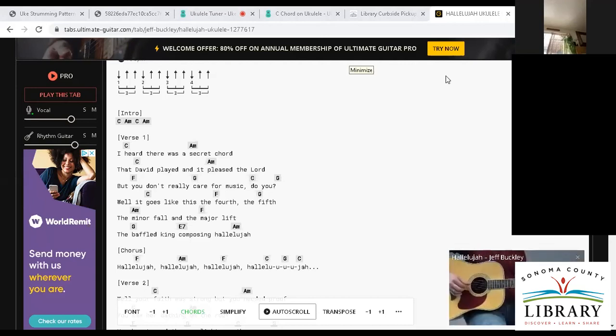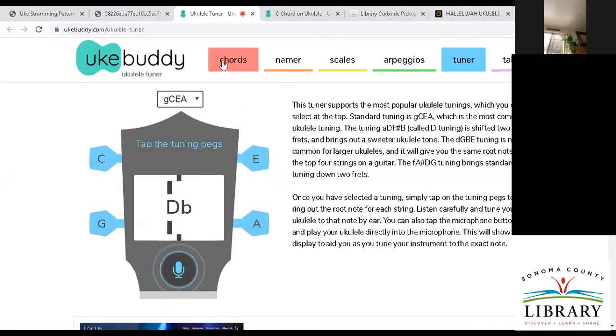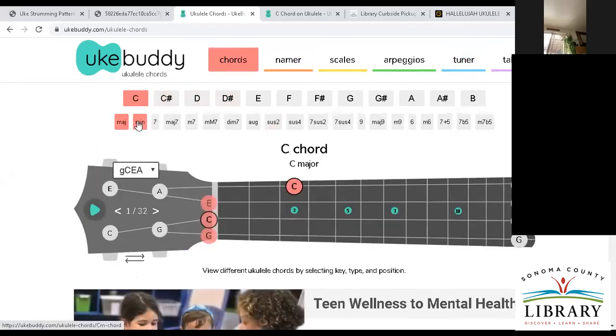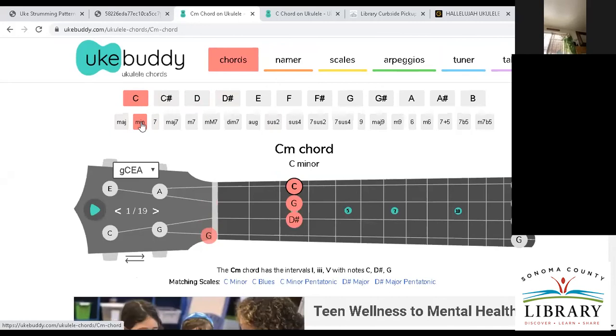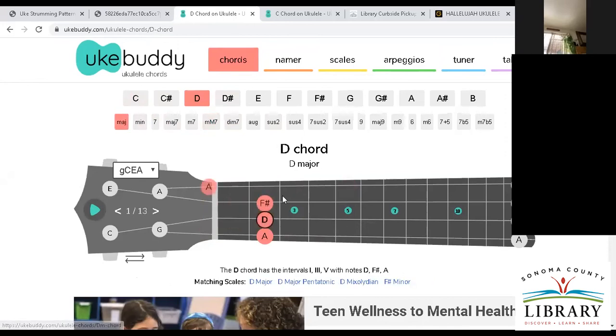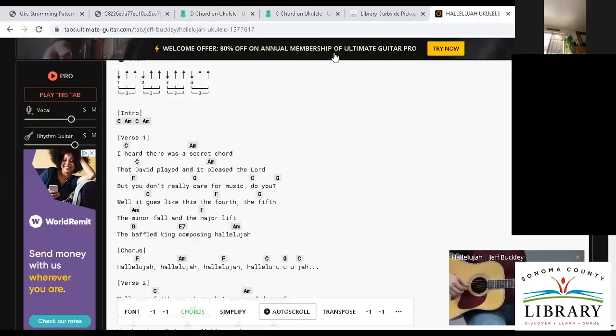You can also use the UkeBuddy website we used at the beginning — there are also chords there. If you want to learn new chords like C and C minor, you can go there too. But I don't particularly like it too much since it doesn't say which fingers to use in the beginning. I'd focus more on the chord guide or the Ultimate Guitar website.